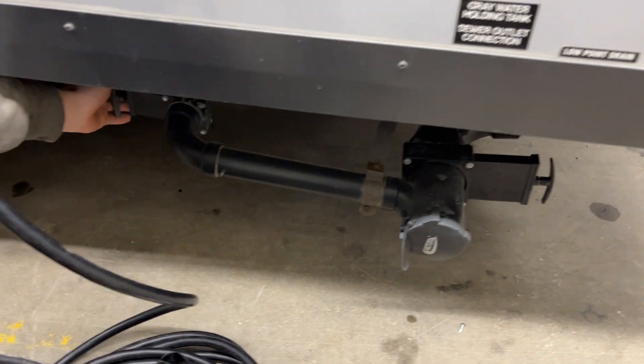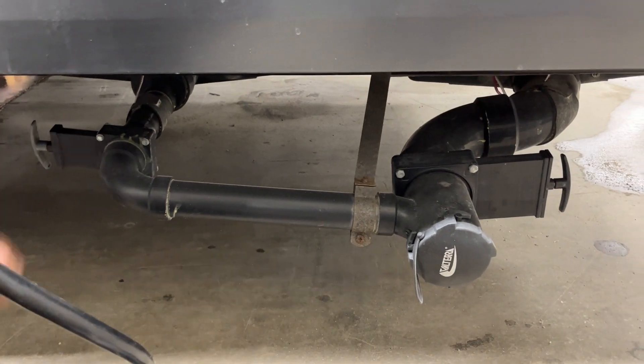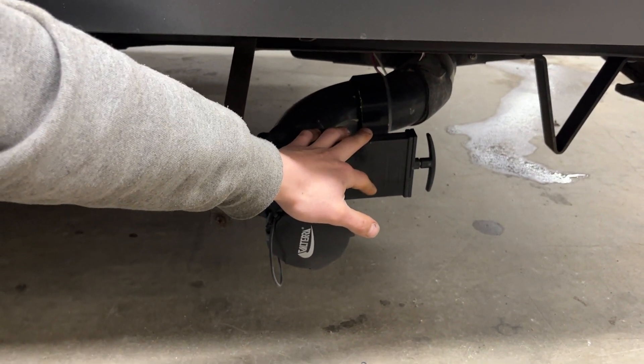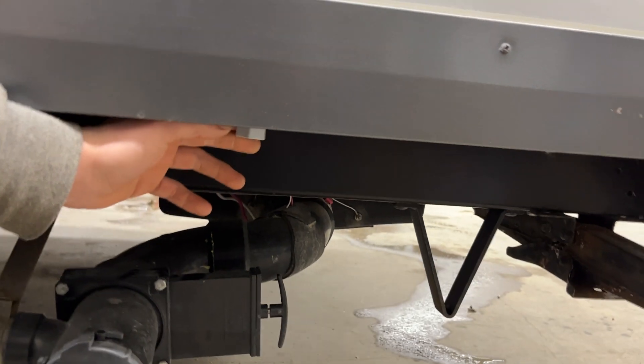On the left over here you get a gray valve — gray valve controls your gray tank. Gray tank is filled from your sinks as well as your shower; typically going to be your cleanest water, so we'll dump that valve last. Black valve on the right controls your black tank — filled from your toilet, of course going to be your dirtiest water, so we'll dump that first.